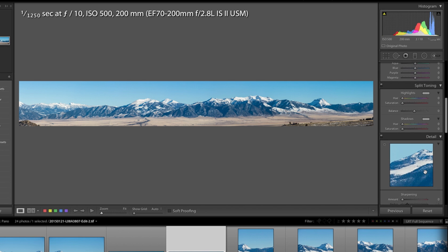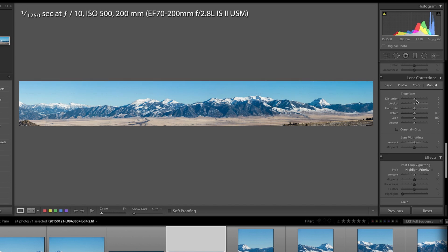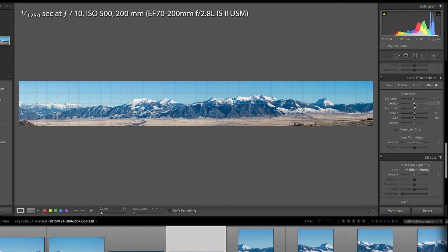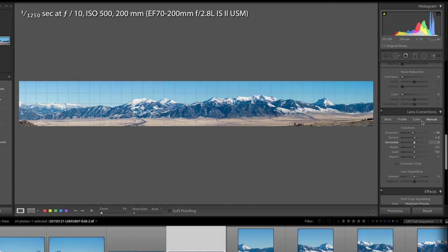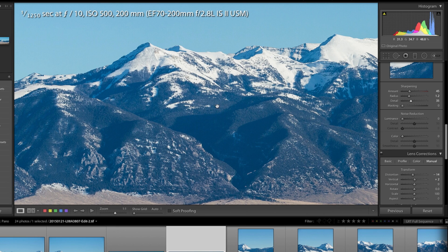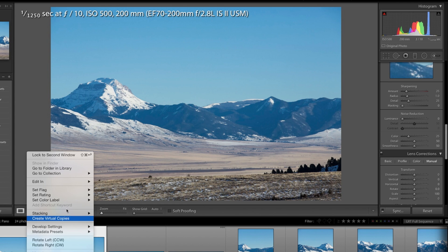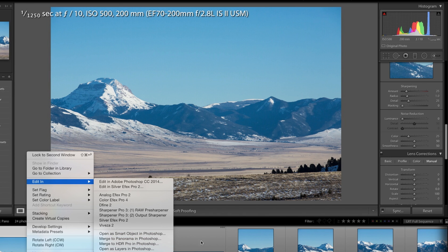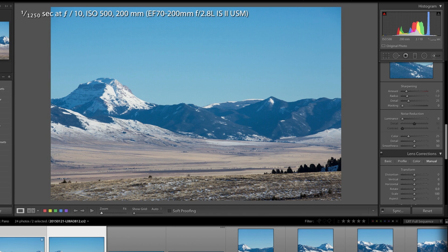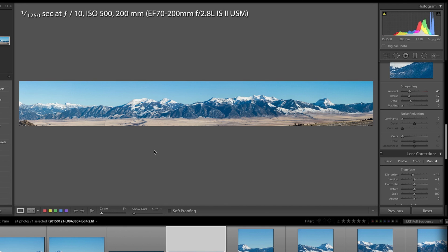I'm going to come back up and add a little bit of sharpening — always good. And now we have a spectacular panorama, and I had to do very little work. Quick review: I selected the images, said Edit In from Lightroom, said Merge to Panorama, and Photoshop took care of 90% of the work. I did a little bit more tweaking, and I have a nice panorama that I can print out and display in my house or put online for people to look at.